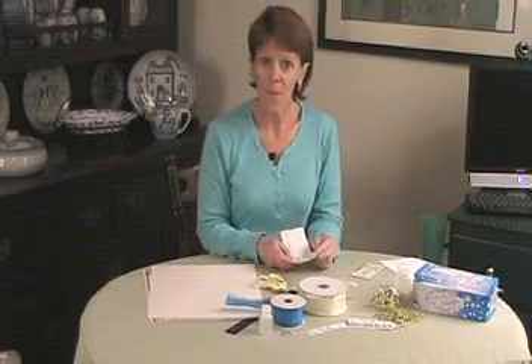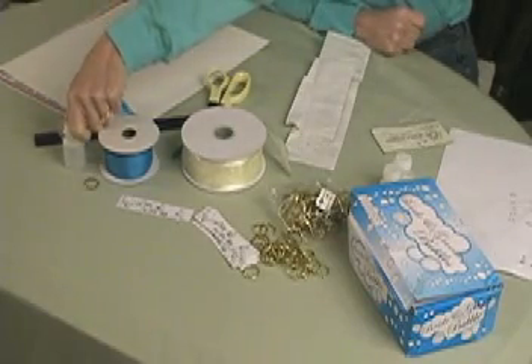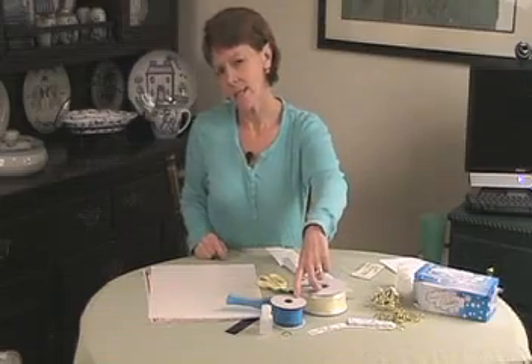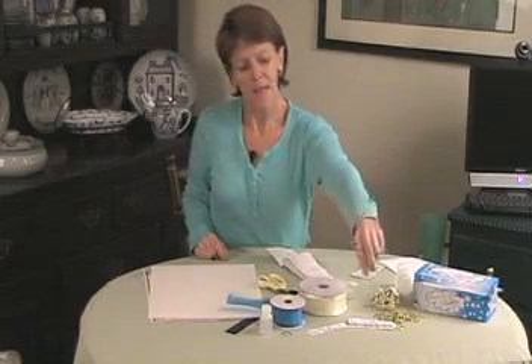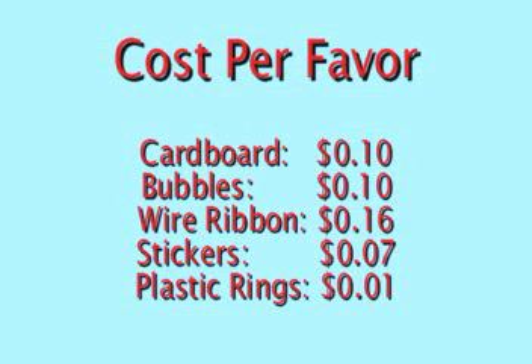Let's figure out the cost per favor. The cardboard is about 10 cents a piece, the bubbles are about 10 cents a piece, 16 cents a piece for each favor for the ribbon, the stickers for the bubbles are 7 cents, and the rings are a penny. Roughly, that makes each favor cost between 35 and 45 cents.